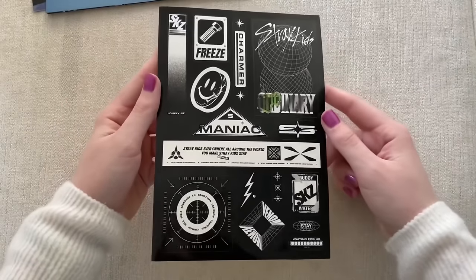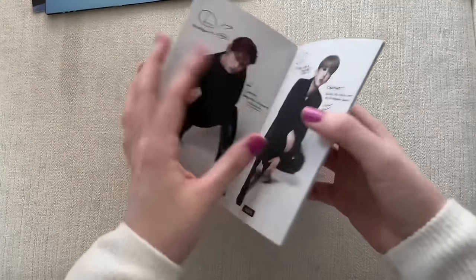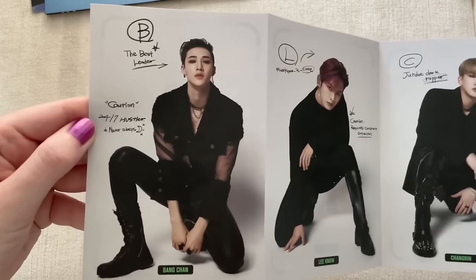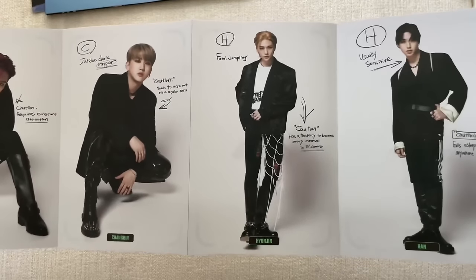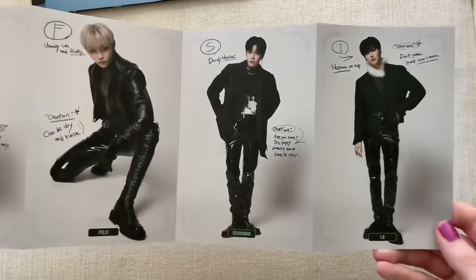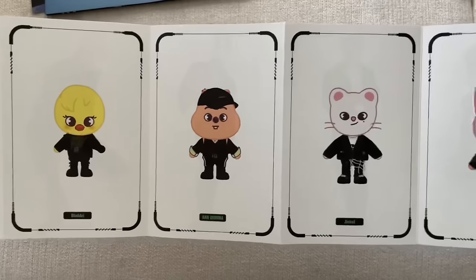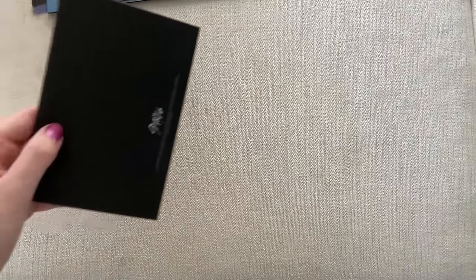We got something different in the limited edition stickers — oh my god, it has their little Stray Kids Zoo characters! This is so cute. I want one of their Stray Kids Zoo plushies. Chan looks so good here — best leader. I've always been thinking about getting one of those plushies; they're kind of expensive but worth the money. These are all very unique and different and match each member. That is something you get exclusively in the limited edition.